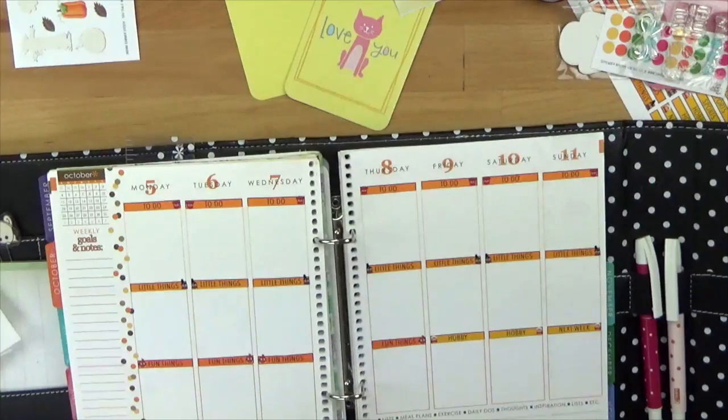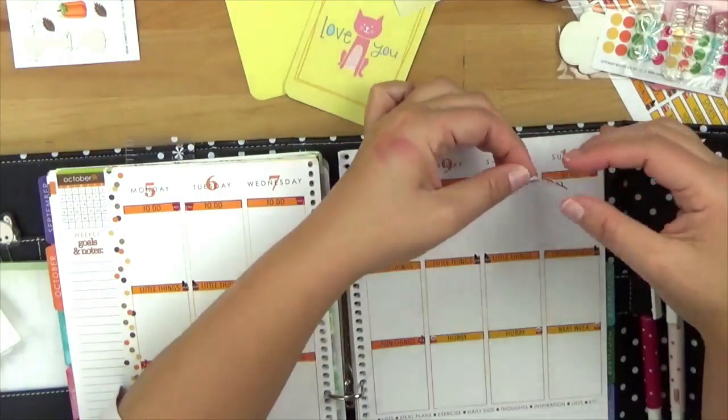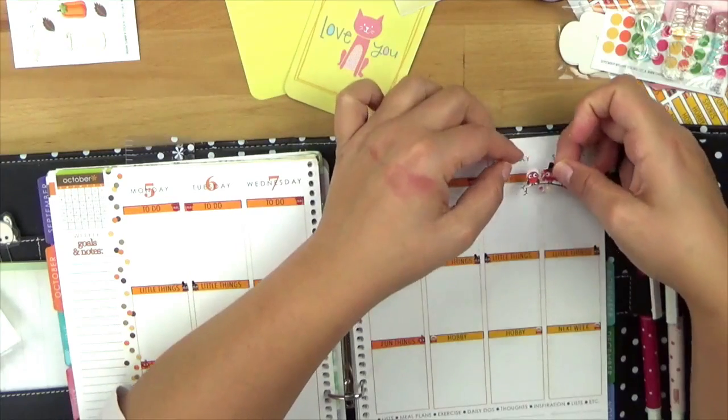Und dann habe ich noch Fun Stuff oder Hobby. Das heißt, zum Beispiel ich gehe immer gerne schwimmen – dann würde ich Hobby reinpacken. Oder wenn ich jetzt plane oder sowas, das wäre mein Hobby. Dann würde ich das in eine Box packen. So Freitagnachmittag ist dafür perfekt geeignet – einfach mal irgendwas, wozu man Lust hat. Fun Stuff kann aber auch Lesen sein, wo ich mal eine Stunde oder zwei in der Woche einkalkuliere.